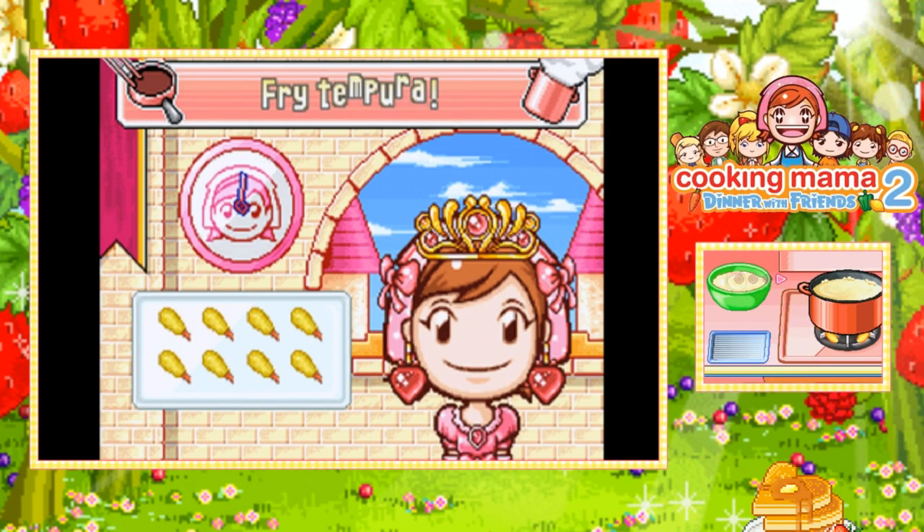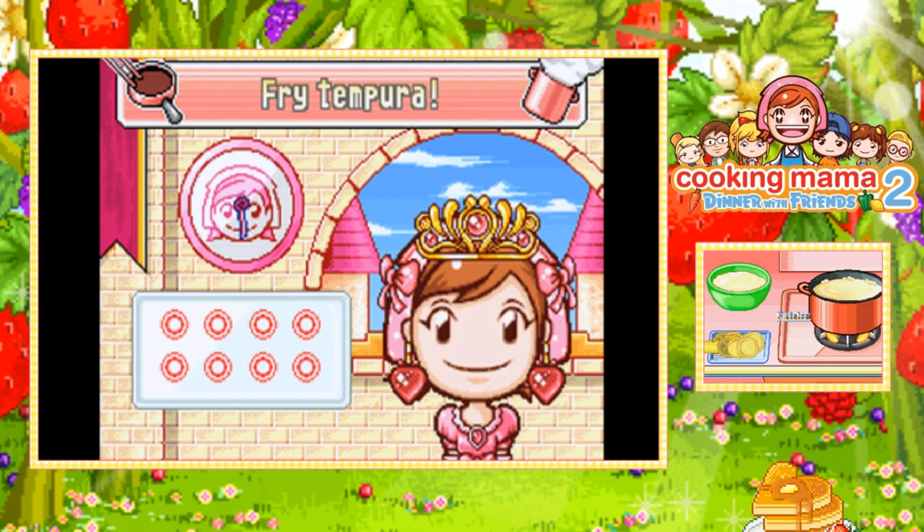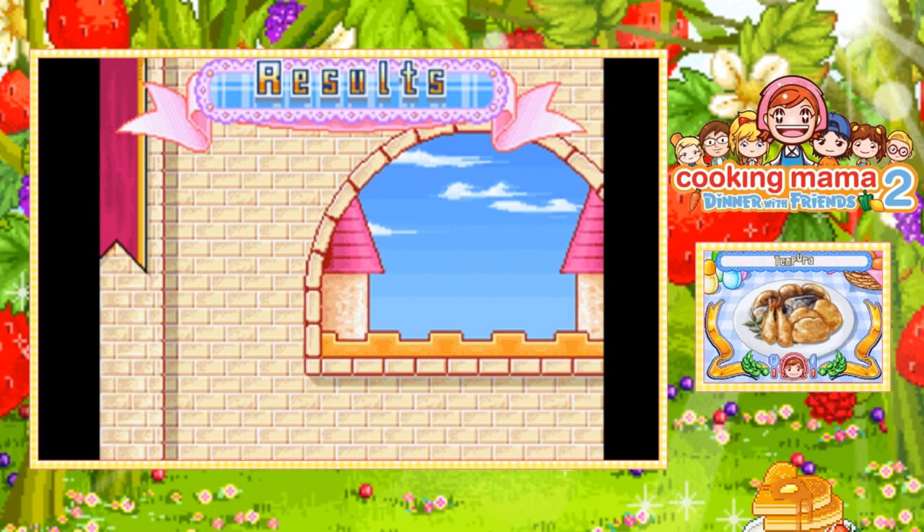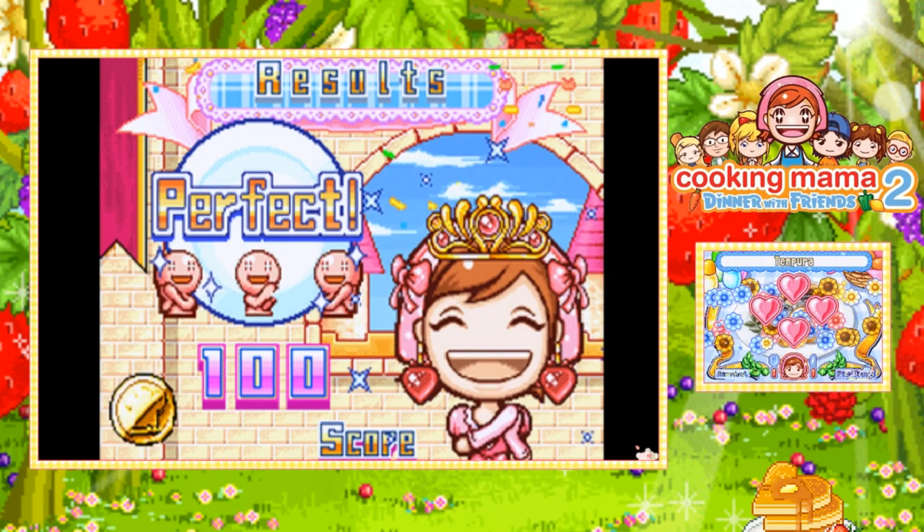Let's hope I don't mess this up. The others are like okay — looks like they're cooking pretty long. Nice and crisp, delicious! Did I get a hundred on this one or did I mess up somewhere? A hundred! Look at me go!